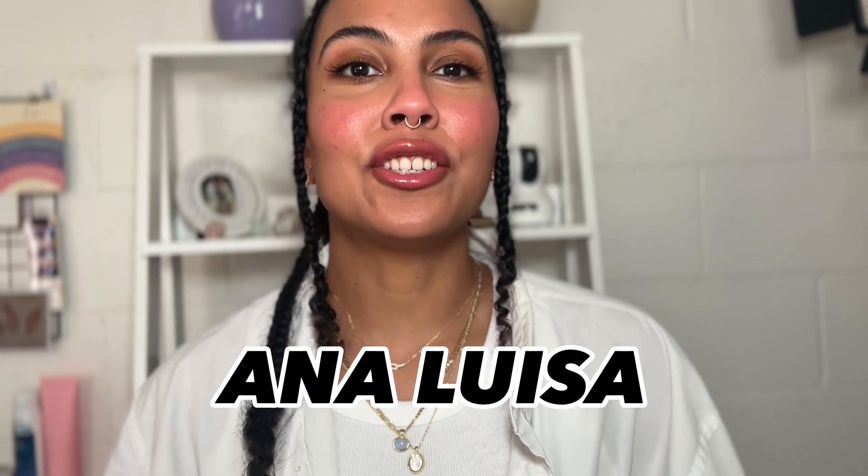Hi guys, welcome back to my channel. For today's video we're going to be reviewing a brand that I have been obsessed with lately. It is Ana Luisa, a jewelry brand that we all know and love. If you want to hear my opinions and talk about the pieces that I'm wearing, then please keep on watching.